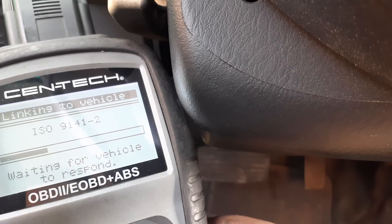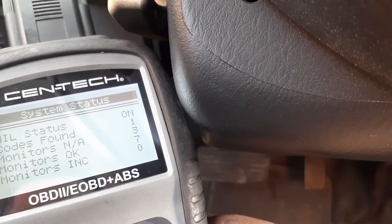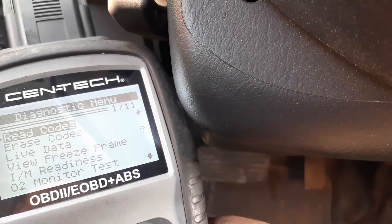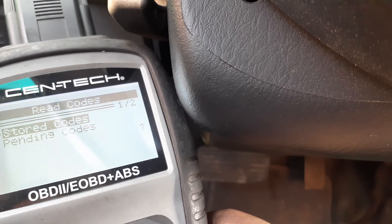I just did the PCV — I checked it and I did it, it's done. We're gonna click Read Codes, then Stored Codes.